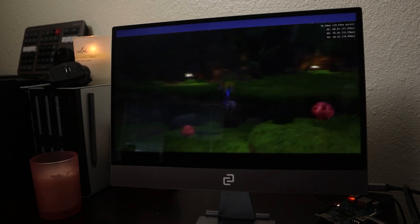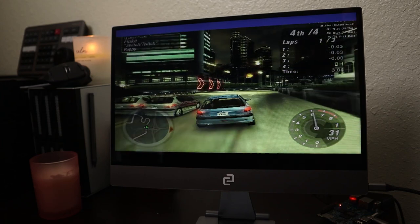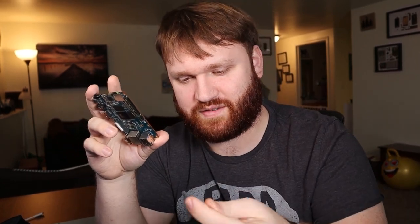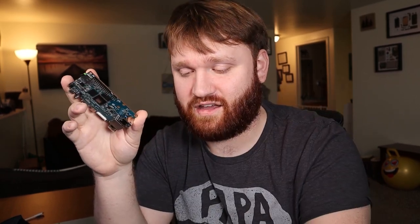Other than some title bars I couldn't get to go away — if you know how to do that, let me know — there were some slowdowns here and there, such as first starting a race in Need for Speed being kind of slow, but after that it caught up and ran at normal frame rates. In terms of hardware it's all here, except for Wi-Fi and Bluetooth. I forgot to mention — the included dongle didn't work in Ubuntu, so I had to use a TP-Link USB adapter, which worked perfectly fine.